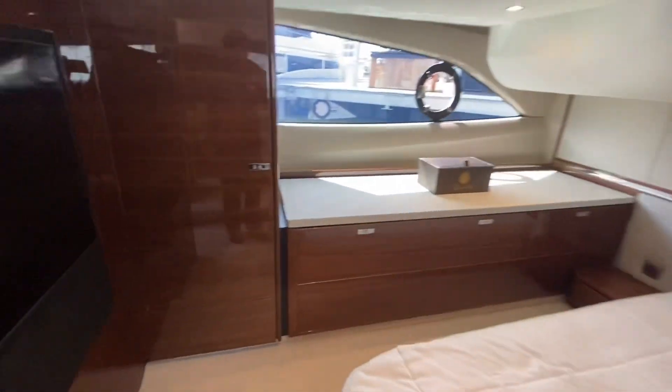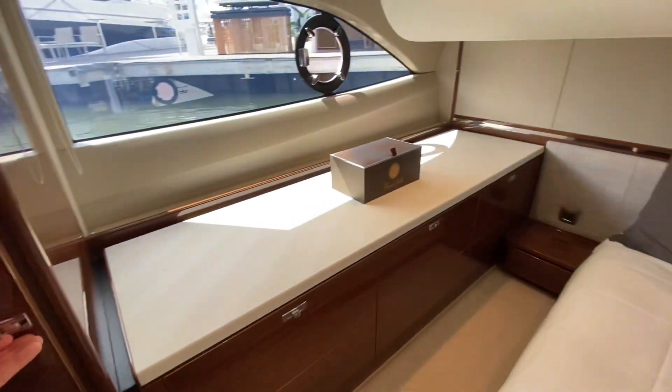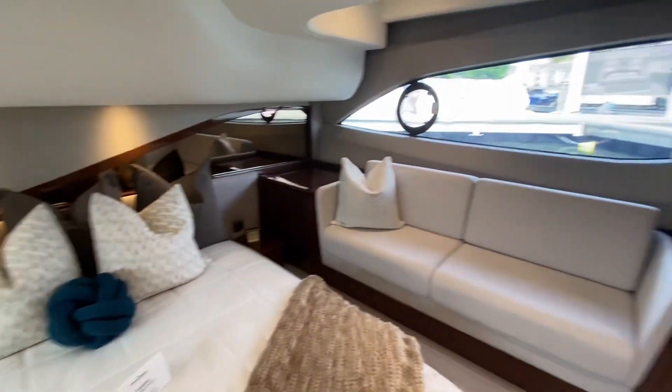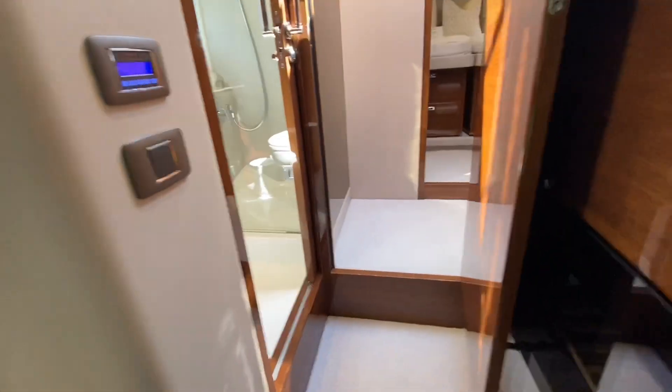Princess Yachts goes for what they call, in their design brief, 'understated elegance.' Some designs just go for elegance, or they go for fashion and luxury. I really love the way they describe that as understated elegance.